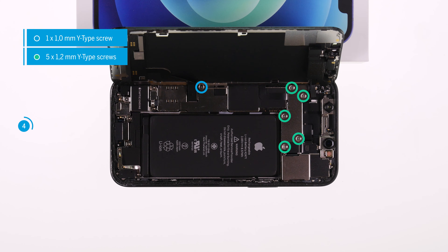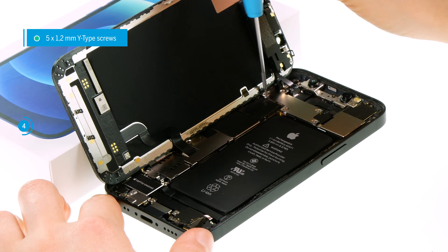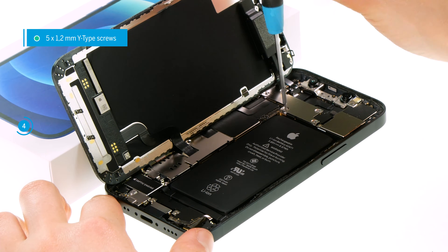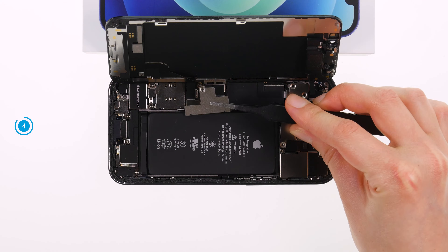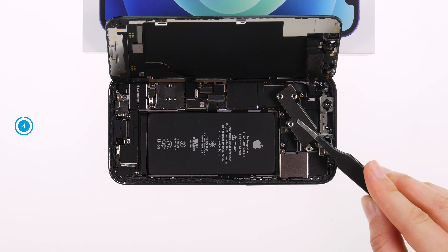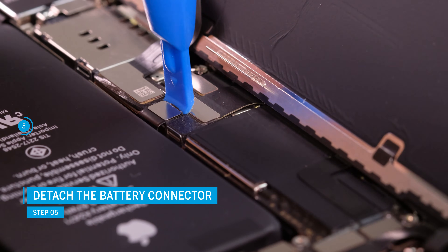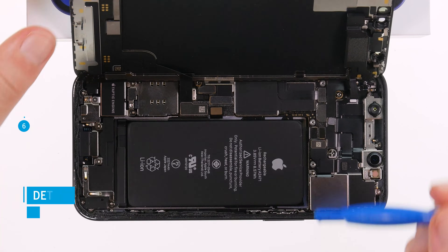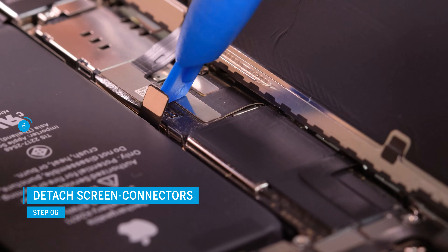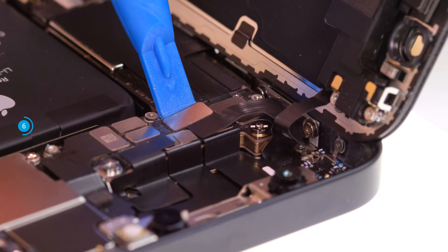To be able to separate the connectors from the logic board, loosen the cover plates with a Y-type screwdriver first. To prevent a potential short circuit, always separate the battery connector first. Carefully drive a spudger underneath the connector and lever it off the logic board. Do the same to separate the two display connectors. You can then put the display aside.